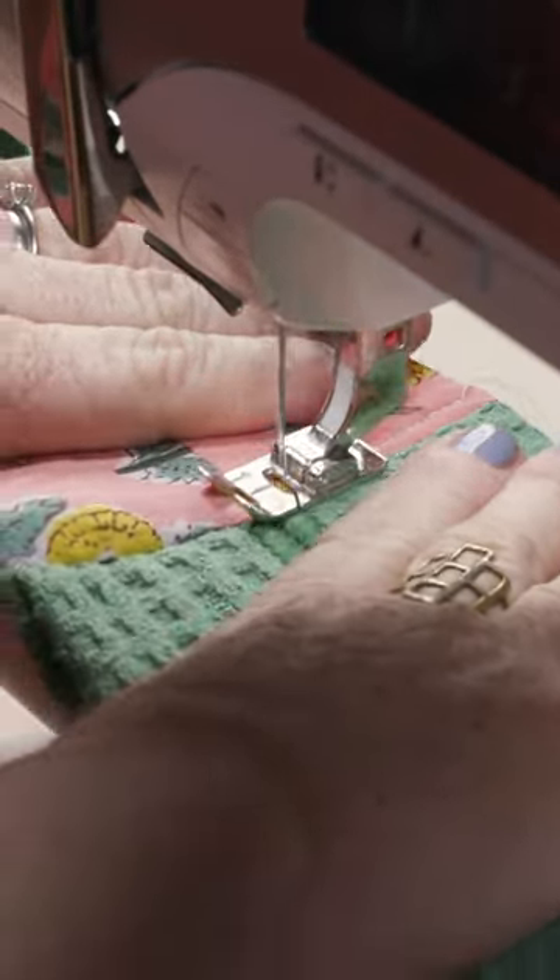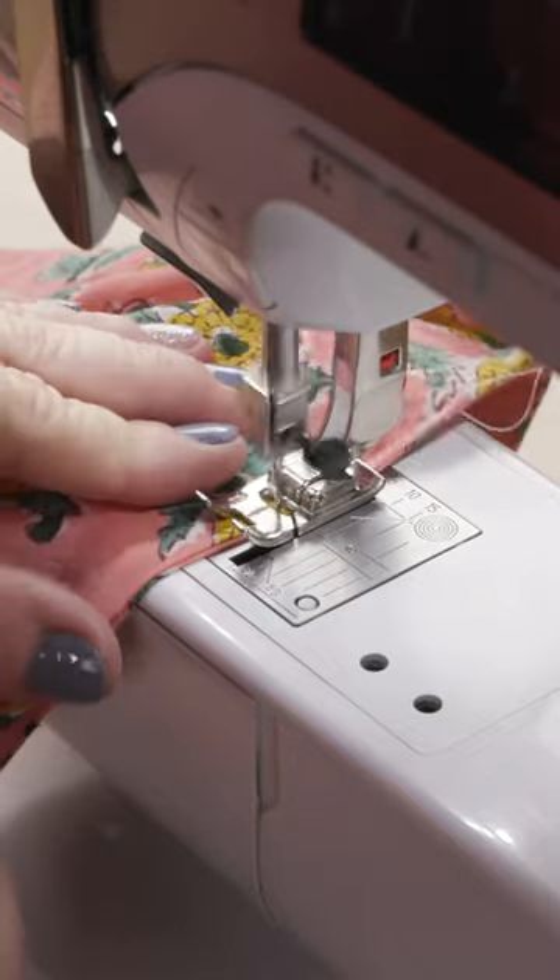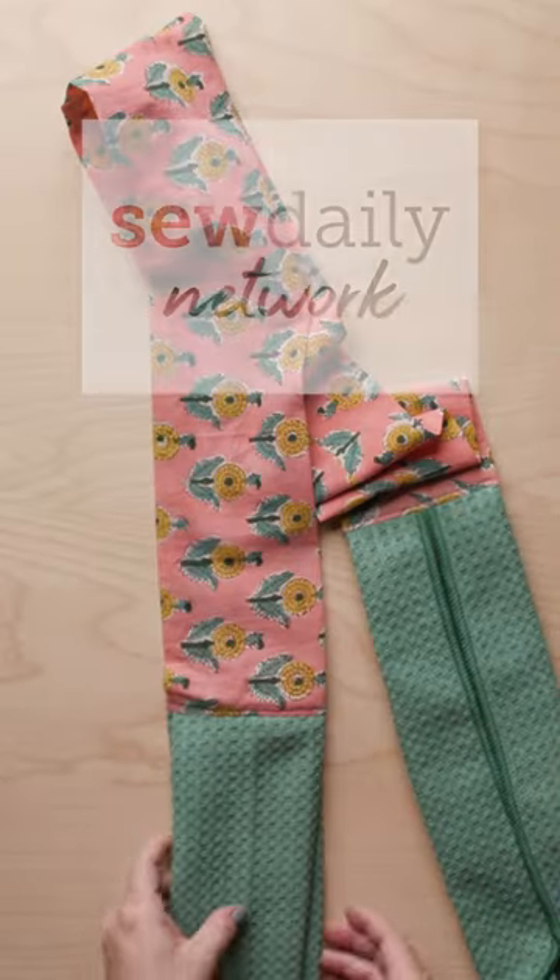Now we flip it to the right side, and finally top stitch down the towel on each end and sew the hole in the center closed. Full instructions available at SewDaily.com.